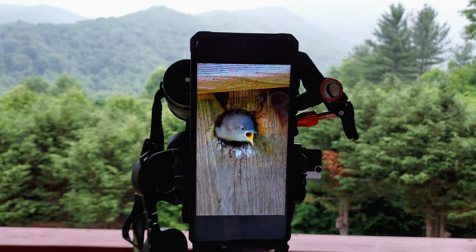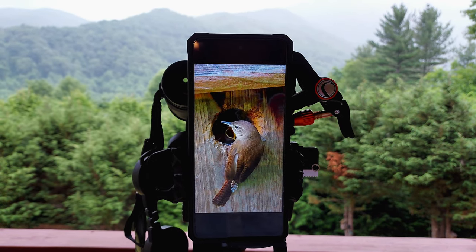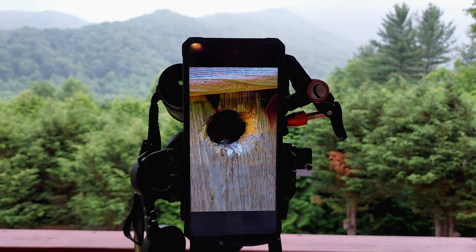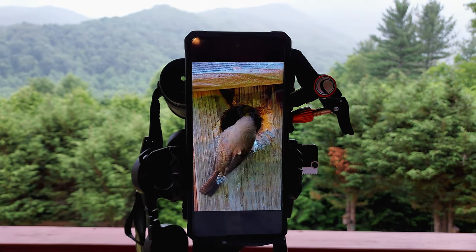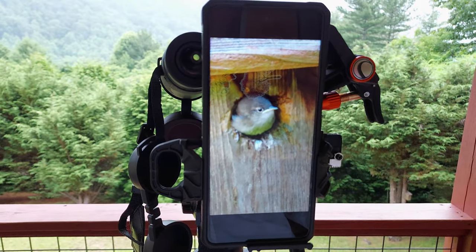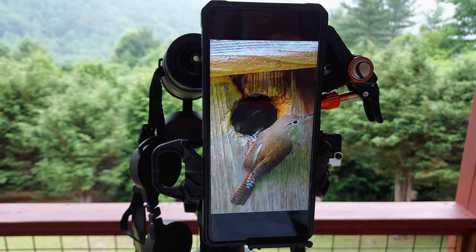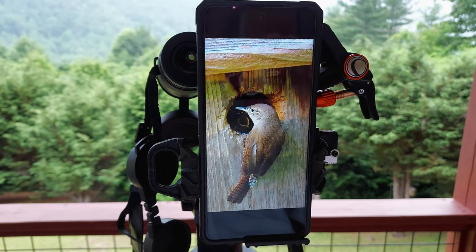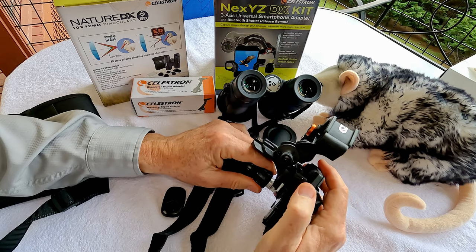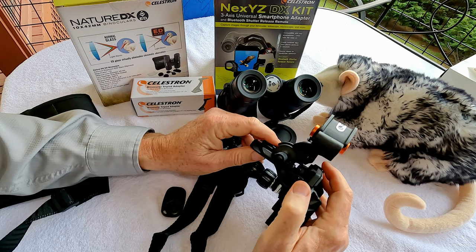But if you really think you're going to be doing a lot of digiscoping, you might find yourself gravitating toward a spotting scope. I think what I'll do is test this out and give you a more in-depth look in a later video.